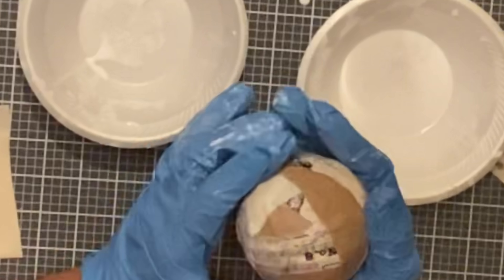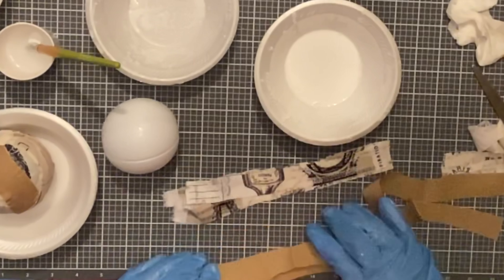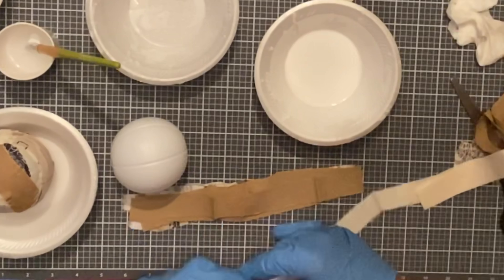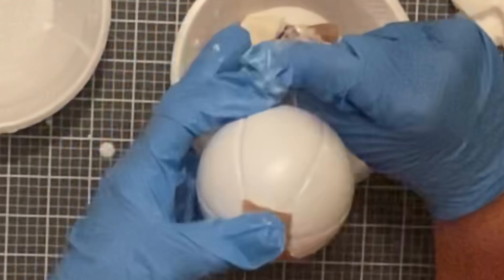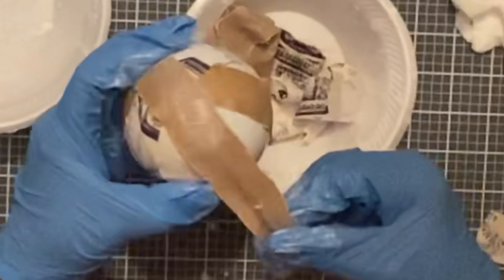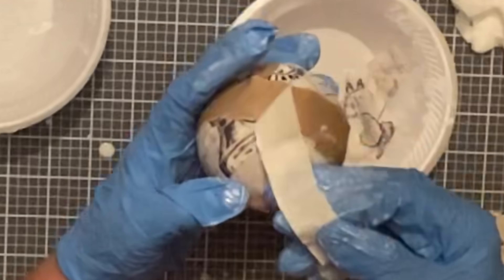It did take overnight to dry. I took all three balls and put them each in their own little bowl — the bowls were dry with nothing in them — and set them outside on the porch so the wind didn't blow them off. For the remaining balls, instead of doing one strip at a time I just dumped them all in the solution at once, swirled them around to get them good and wet, then put them on the ball. It went a lot quicker and was actually easier that way.